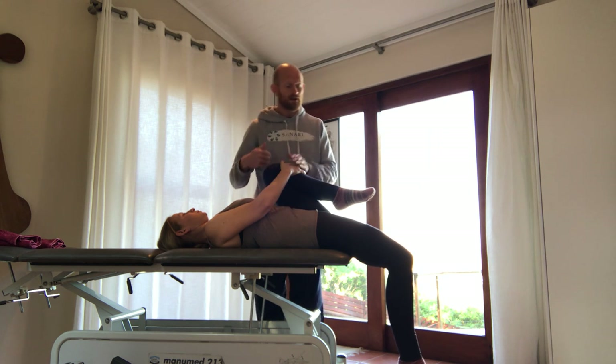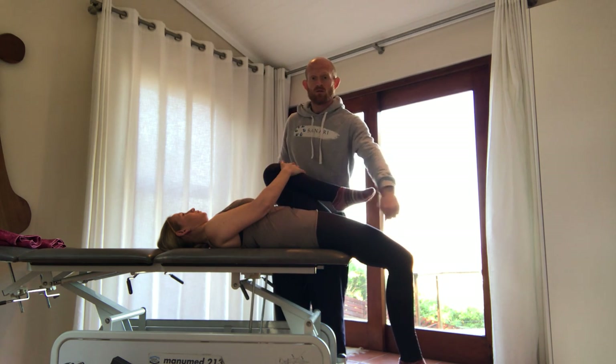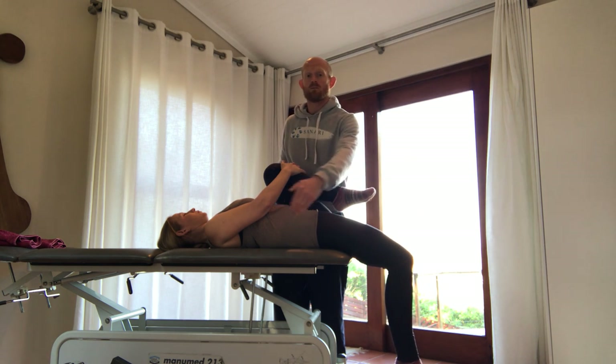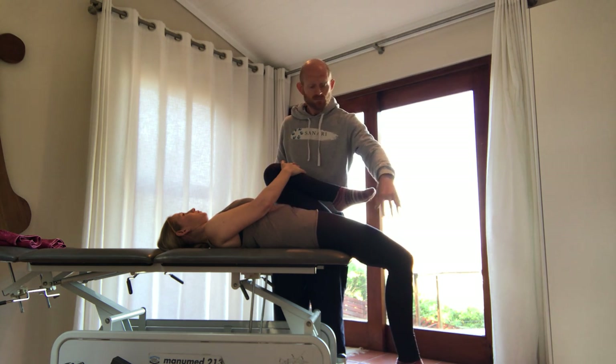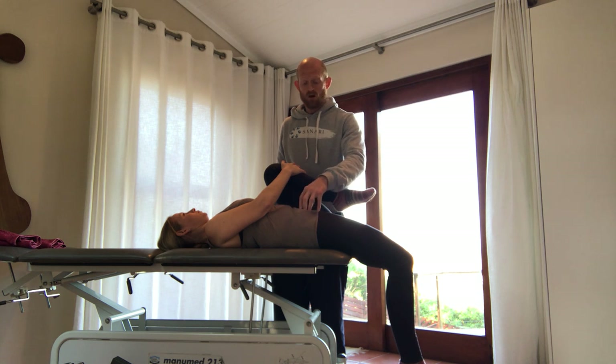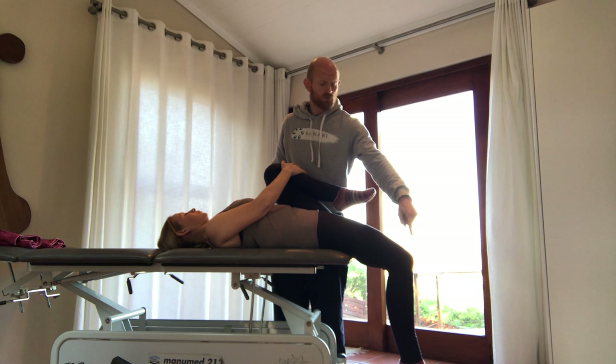The other thing we look at from the side is what the thigh is doing — it should be at least level with the bed. In this case, you can see it actually goes ever so slightly below the level of the bed, showing that her deep hip flexors — your psoas and your iliacus particularly — are at a good length.